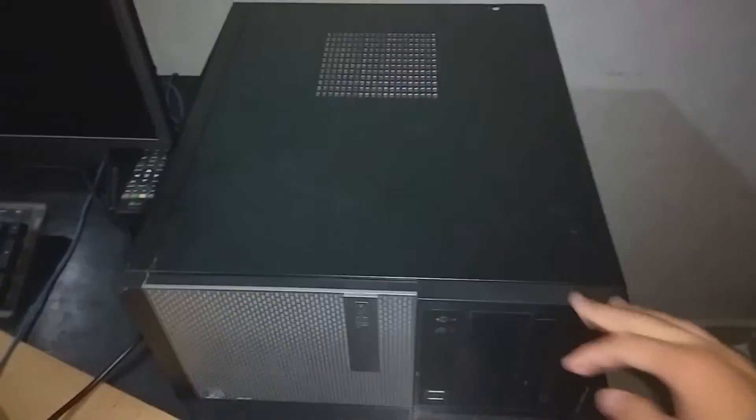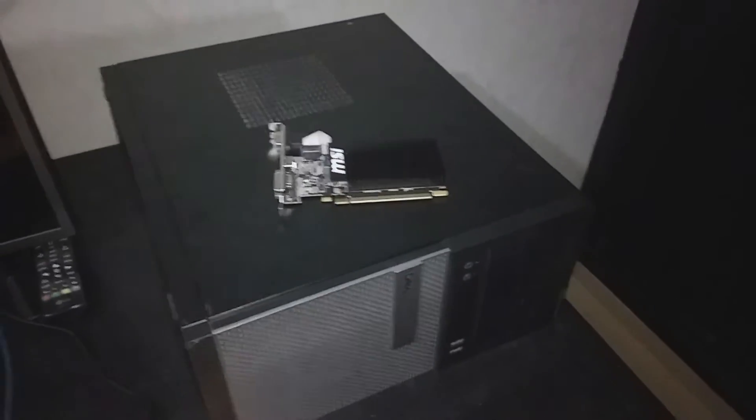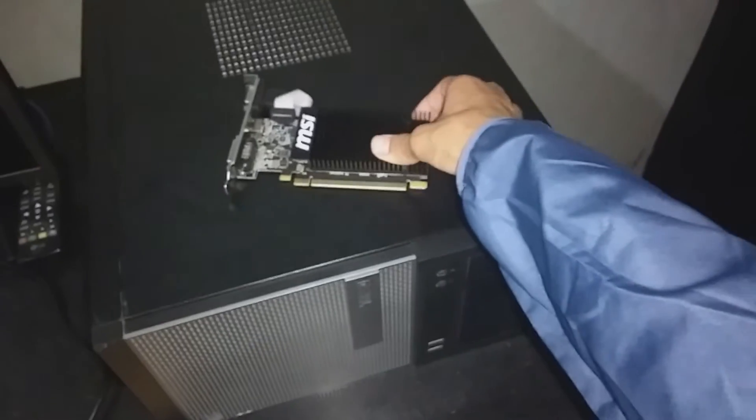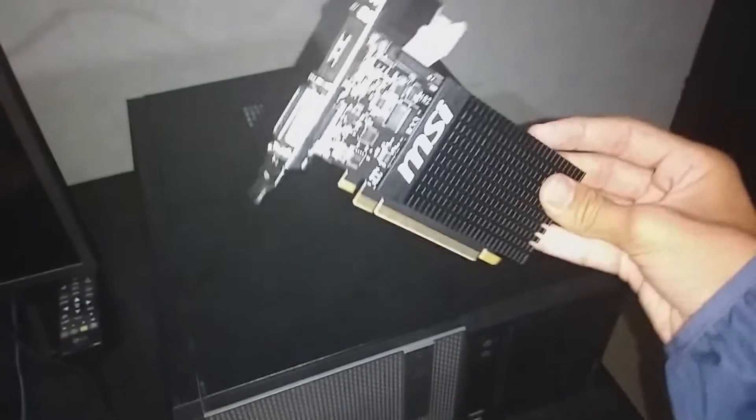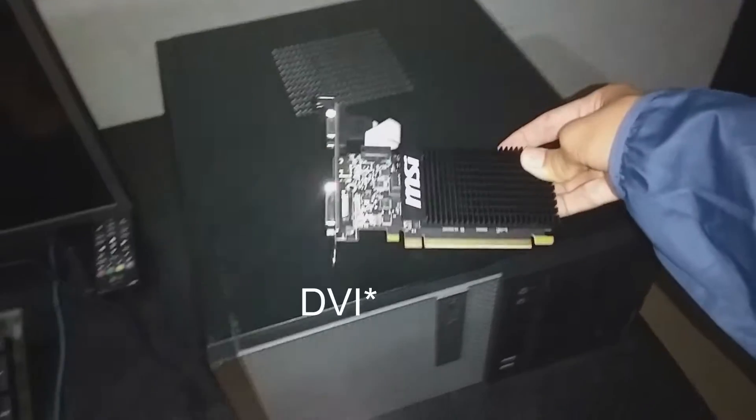This is the Optiplex 1320. As you can see, the graphics card is inside. The graphics card has an HDMI port, VGA, and DVI. It doesn't have a fan though — fanless design, virtually silent.